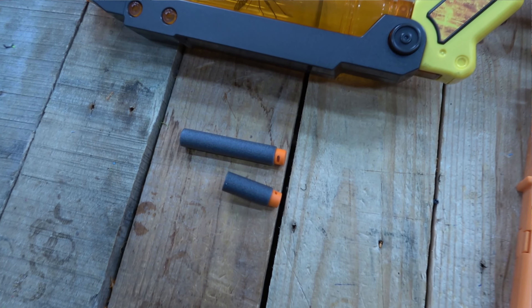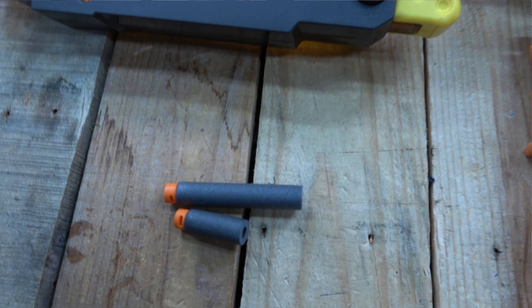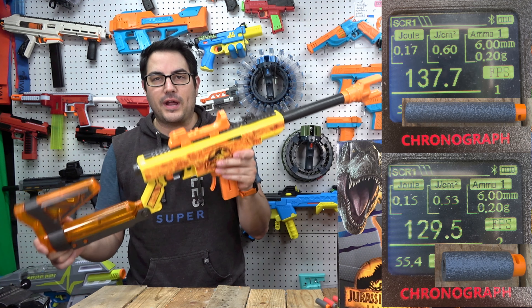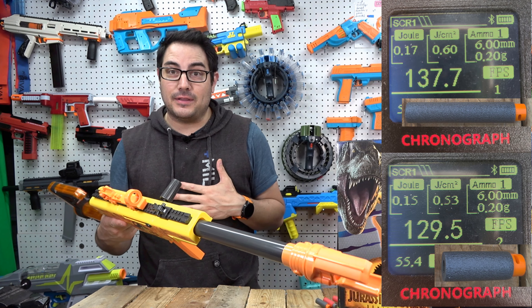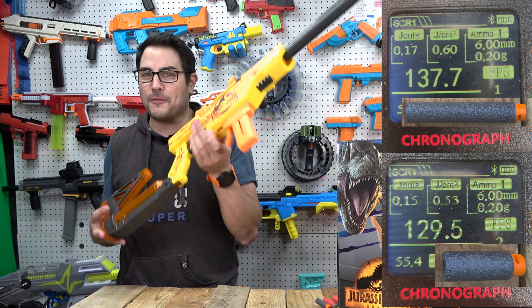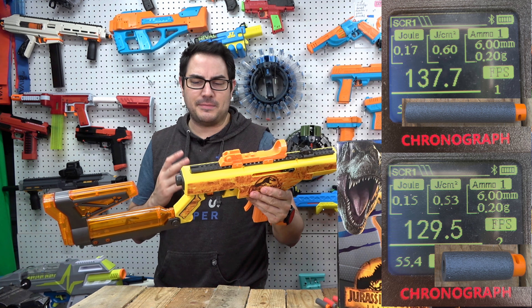140 and 130 FPS respectively is awesome stock performance. Everything from Adventure Force on the Nexus line is basically tournament-ready right out of the box — you don't need to modify it at all. This is really one of the first bolt-action snipers that meets the level of performance I'd like, especially at different wars. I've got some upgrades I want to do — definitely some cosmetic stuff.